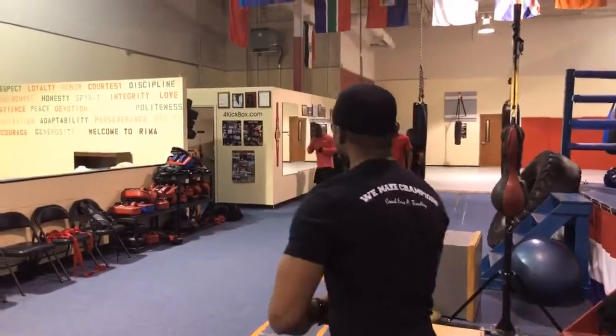You guys know we've been getting ready to release this Southpaw Philly Shell content. Well, it's going down now. We're getting ready to walk the floor and show you how to execute rolling the hook right hand from the Southpaw stance and from the conventional Philly Shell stance.